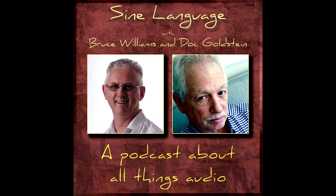Hi, and welcome to episode 166 of Sign Language. This is Bruce Williams from signlanguagepodcast.com. Joining me on the other end, it's Doc. How are you, mate? Hey, I'm good. How are you? I'm great. How's everybody? We're good.